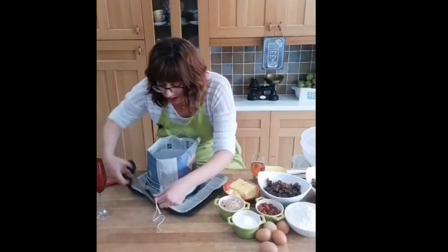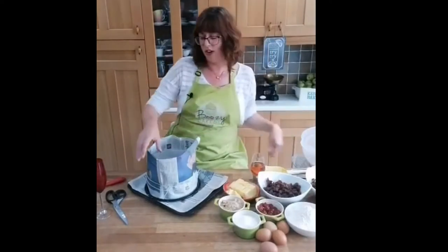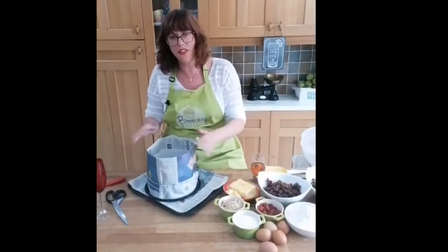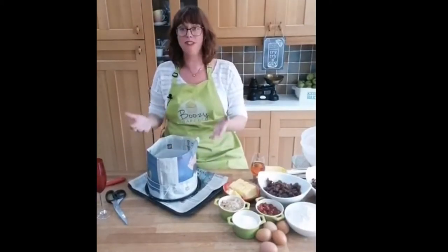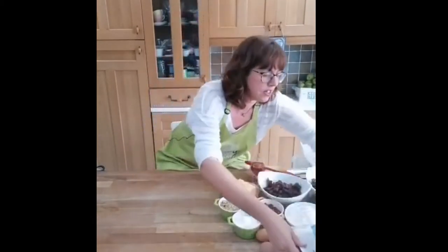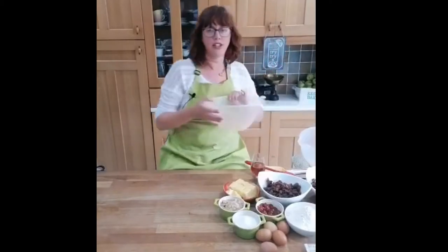There we go, I'll cut off the ends just to be neat. I can take my paper clip off now. That is my tin - it's rather high, so if you don't have the oven space for that just cut it lower, that's not a problem. That is going to protect my cake.